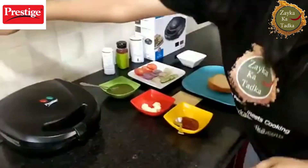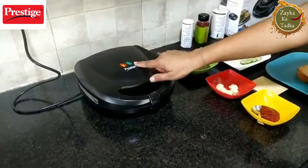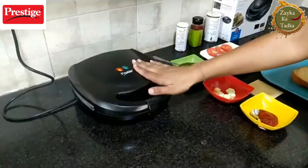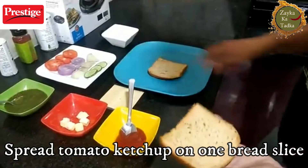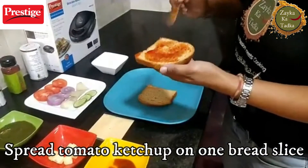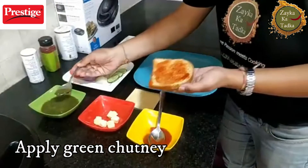First of all, let's switch on this sandwich maker to preheat it. These two indicators are very easy to use — red means heating, and green means it is preheated. Now we are going to put some tomato ketchup on the bread. I make this for breakfast many times when I don't have time, because all these ingredients are easily available.